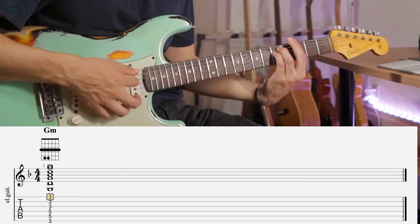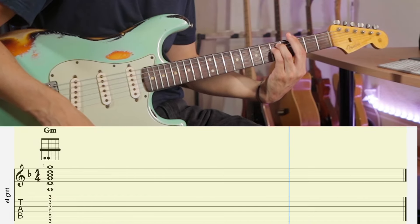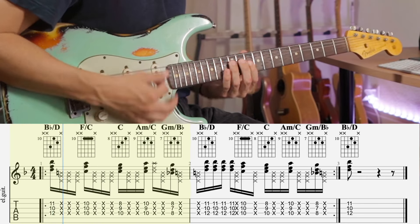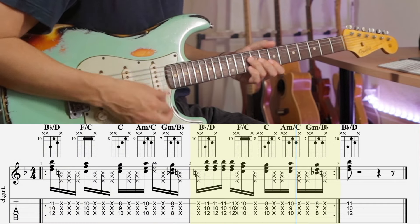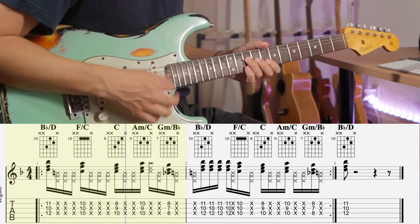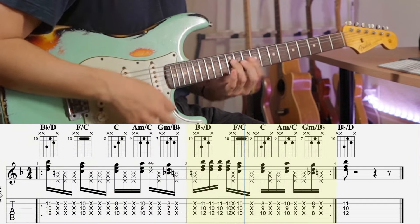Instead of playing G minor like this, try this. So far in this series of lessons I've been using the harmonized major scale as my starting point. The idea is to use the seven triads inside the scale and superimpose them over the chord I'm playing. For this example I'm going to play over G minor.